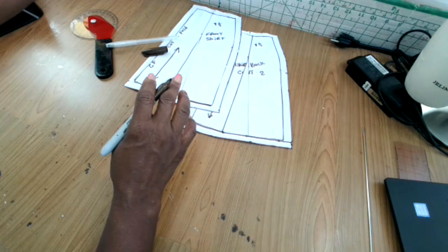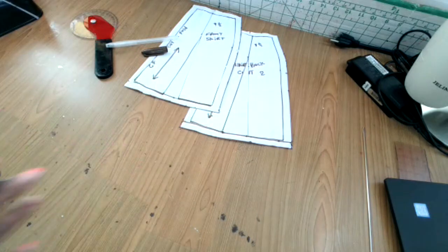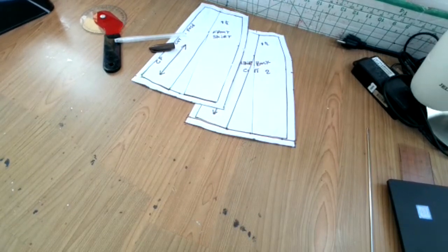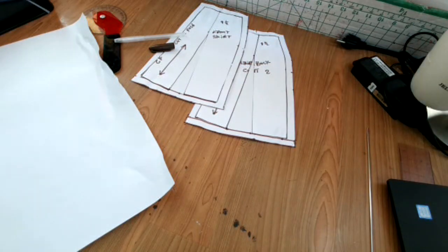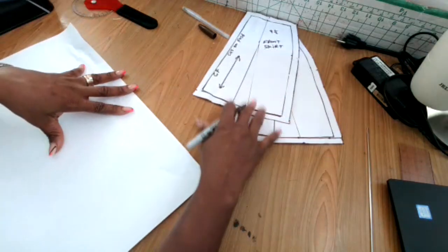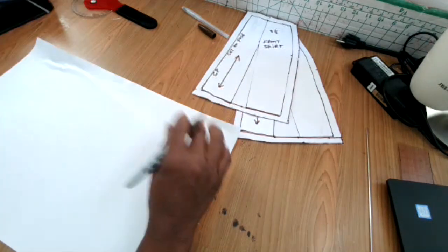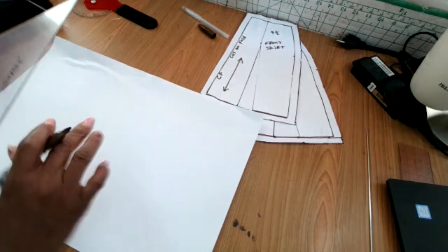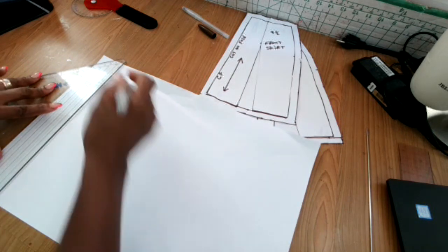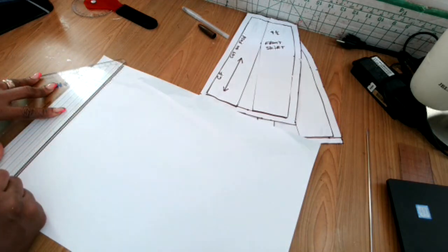Now we're going to make the waistband. Grab a fresh piece of paper — I'm using an 11 and a half by 17 and a half inch sheet. I'm going to get my ruler and draw a guideline. What you see me doing here is drawing a guideline for the waistband.